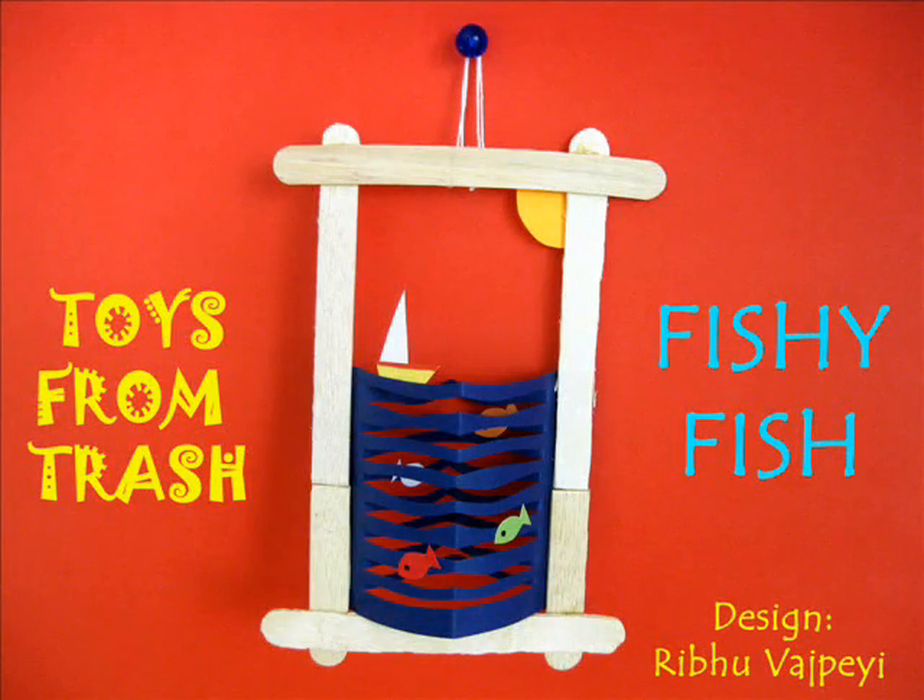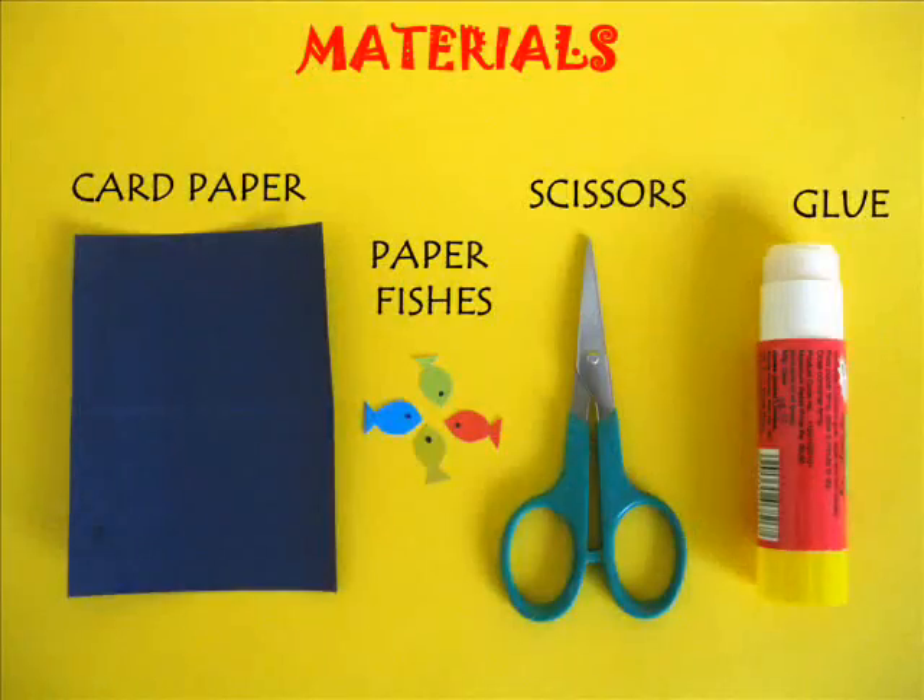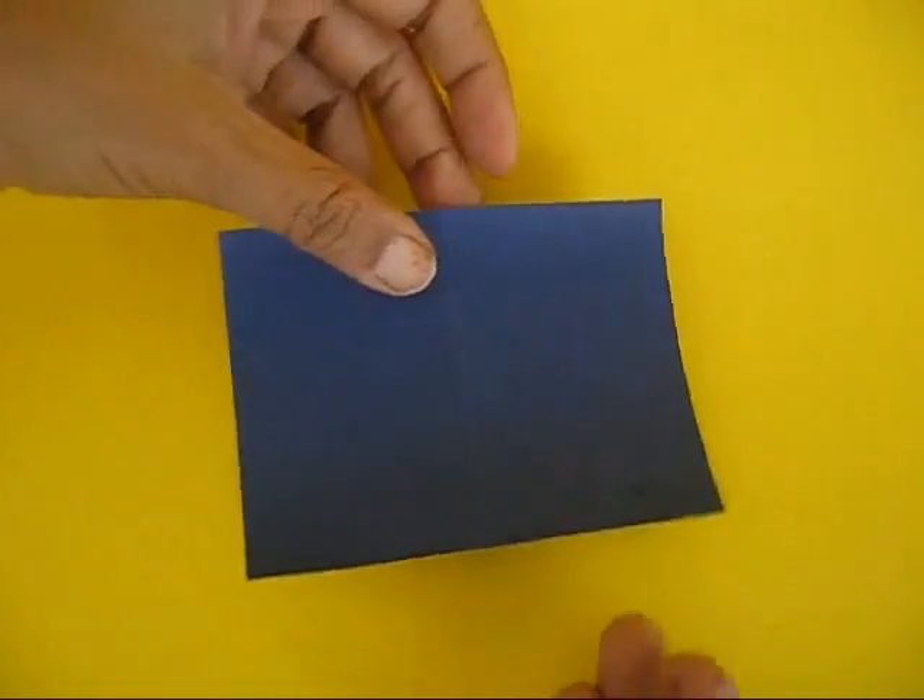This beautiful model of the fish and the sea was designed by Rumi Bajpayee, a sixth class student.